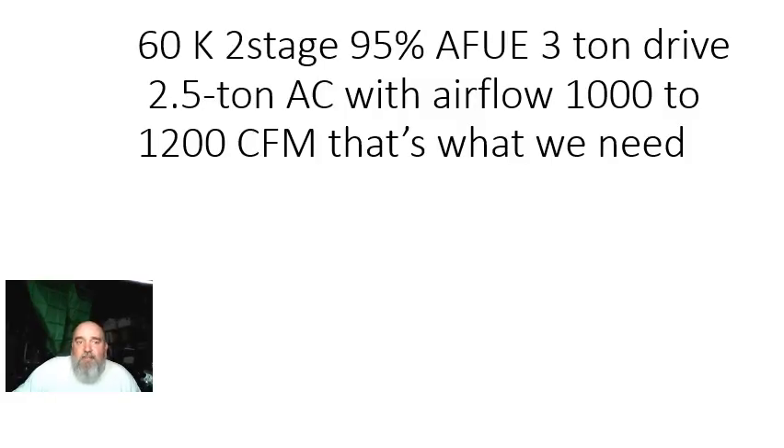We have chosen a 60,000 BTU, two-stage, 95% AFUE furnace with a three-ton drive in it. It's going to get paired with a two-ton air conditioner that has airflow anywhere between 1,000 and 1,200 CFM. The 1,200 CFM is going to meet our sensible, meet our latent, meet our total. At 1,000 CFM, it's covering 90% of our sensible, not 100% of it, but it's okay.